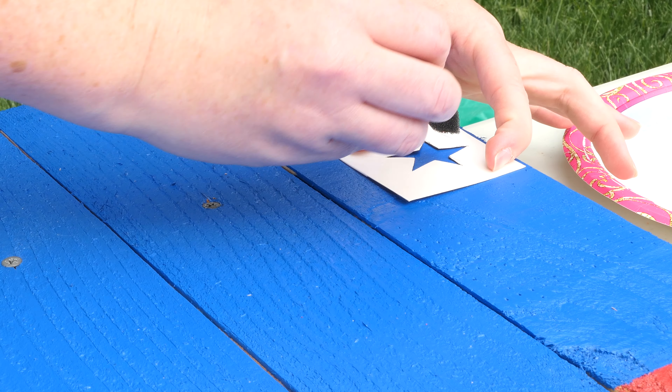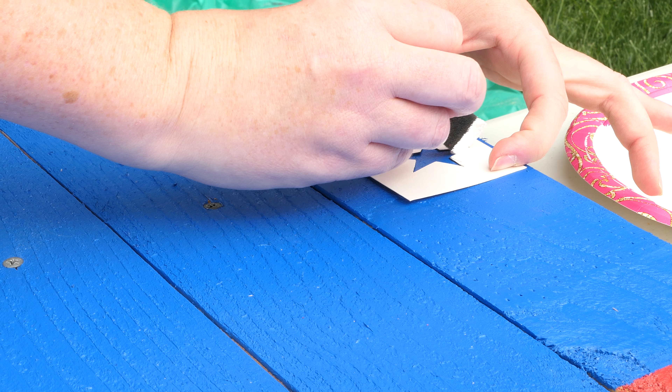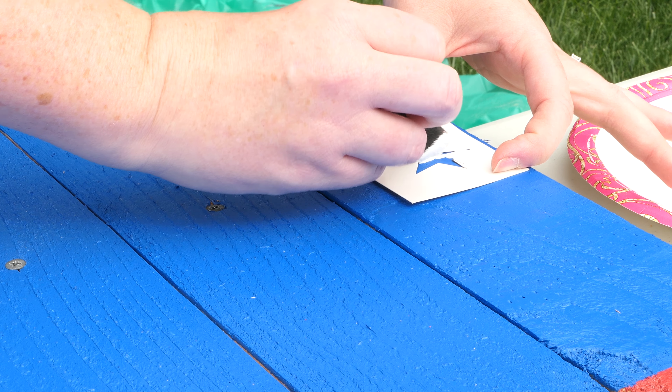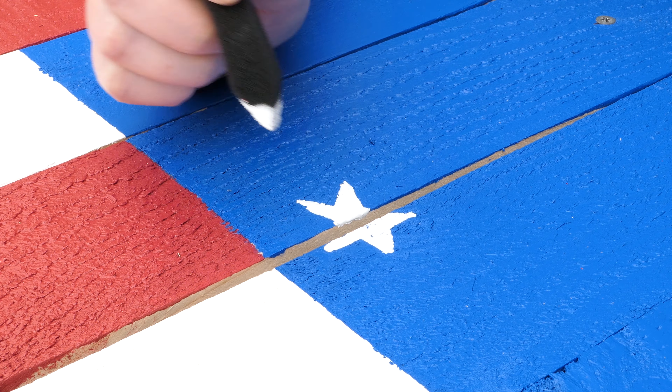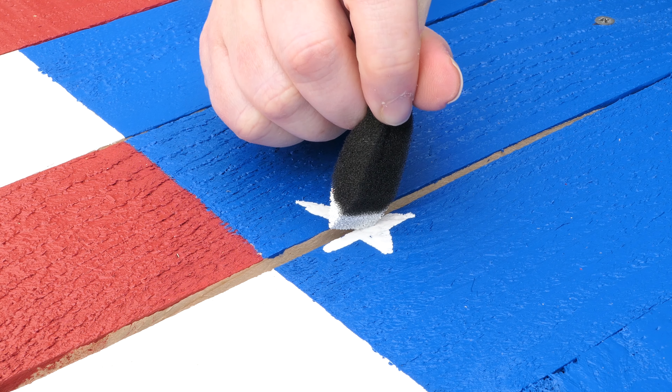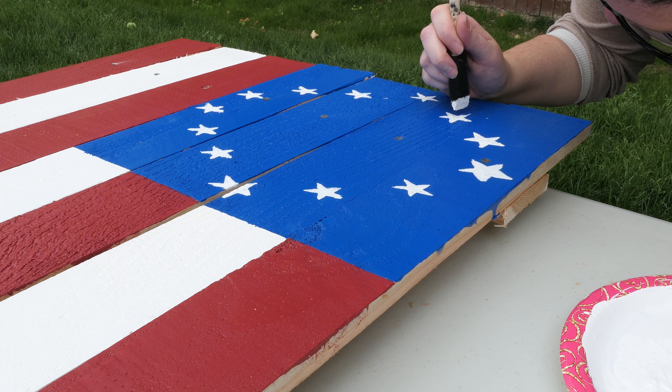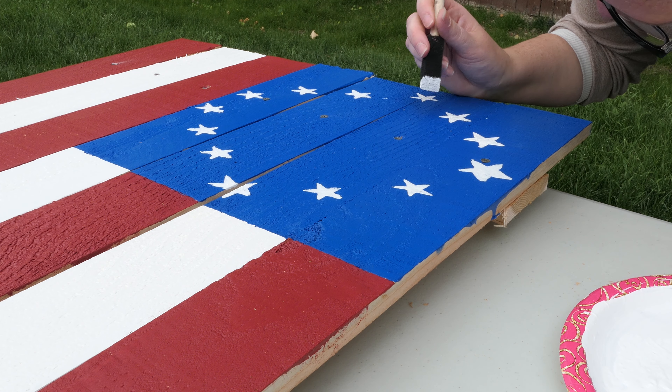Now it's time to put the stars on. We created a stencil out of a cereal box just to make it a little easier to get the stars on there, and we did a little bit of freehand as well. If you're really good at freehand, you probably won't need the stencil. If not, make yourself a quick little stencil out of a small piece of cardboard. Put them any way you want — if you want to do all 50, half, or any design you want, it's totally up to you.